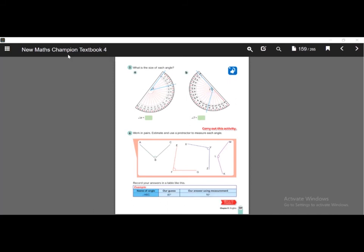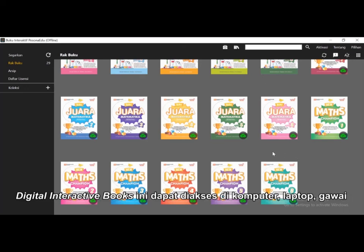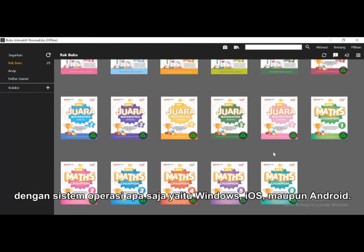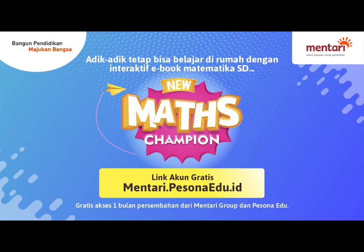We are looking forward to having you learn with this. It's very simple, and for your information, it can be accessed on your computer, laptop, or gadget, in all operating systems such as Windows, iOS, and Android. Thank you so much for watching and keep learning with us.